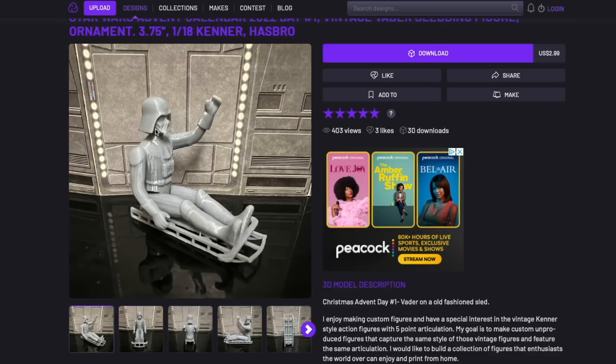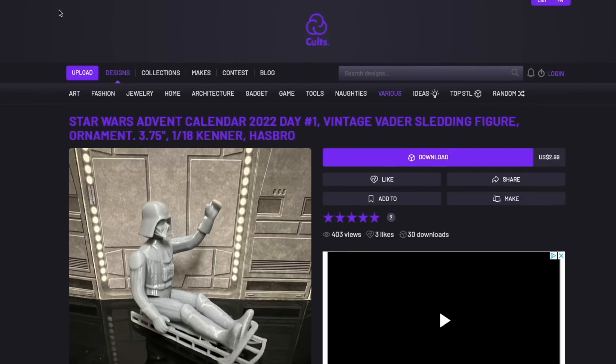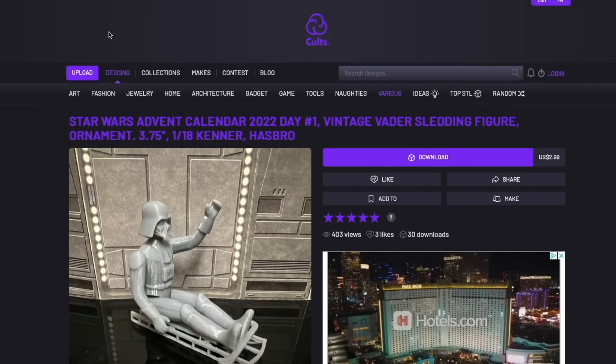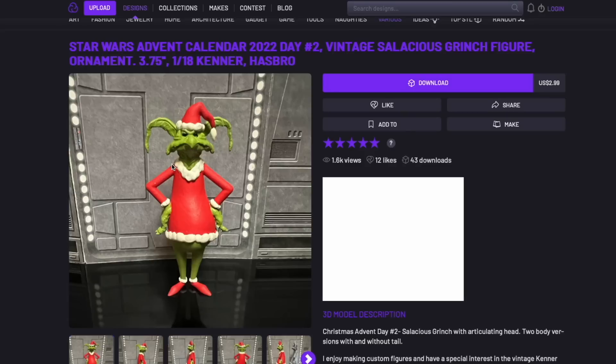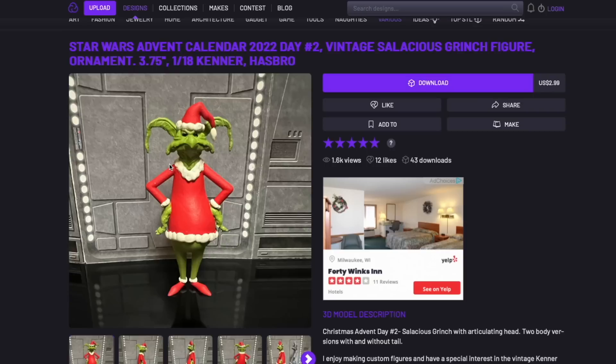I'd like to see that one painted up. Most of these he has painted, by the way, but for whatever reason this one is not. We have next the Grinch, or I should say Salacious as the Grinch — Salacious Crumb as if he were the Grinch — which is a pretty cool mashup. I never would have thought to make it, but it works really well.